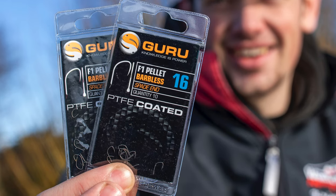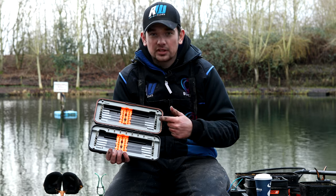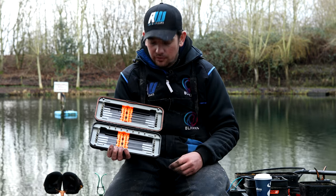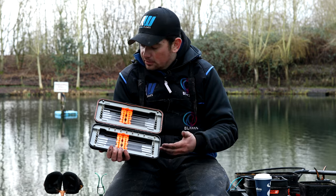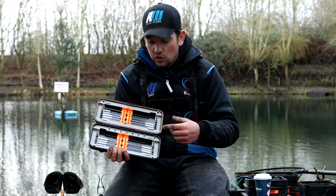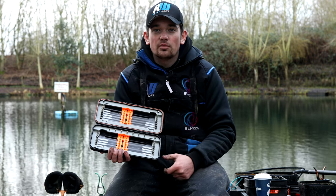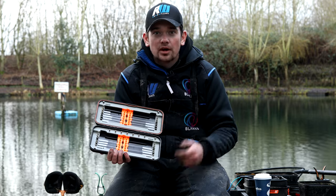The heavier 011 setup is for when I'm catching a few more carp, maybe some bigger F1s, or when I'm fishing with bread and catching slightly better stamp fish in the winter. That keeps everything nice and simple — two main lengths of hook lengths and a couple of different types of hooks for covering all my winter fishing, all in one box.